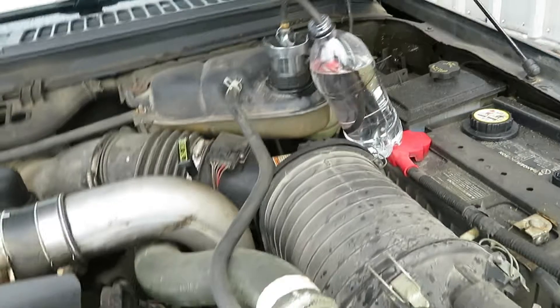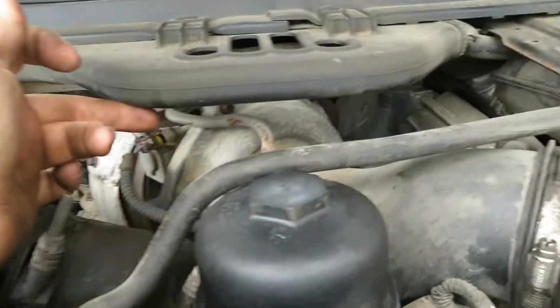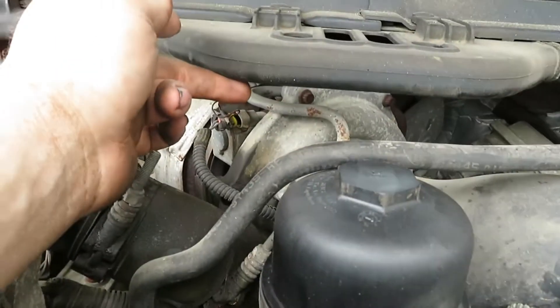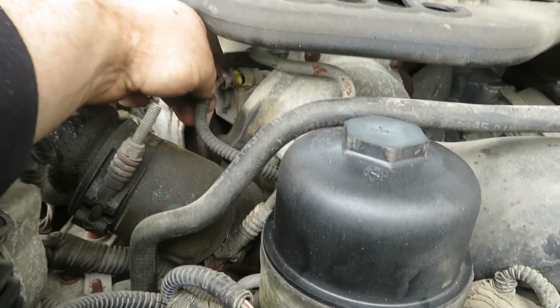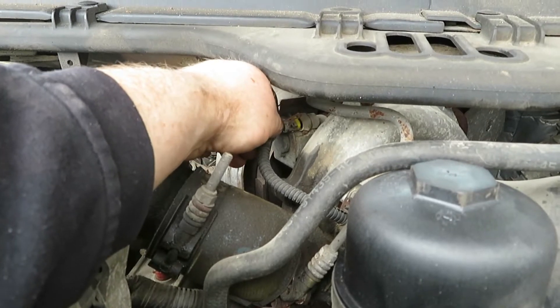You need to run the truck, wait for the bubbles to stabilize in that bottle, and once they've stabilized you look at the rate of how fast they're coming out. Then go over to the turbocharger and unplug the variable vane actuator. Unplugging the actuator relaxes the vanes in the turbocharger so there's no back pressure on the back of the EGR cooler. If the bubbles stay the same, that's usually a head gasket problem. But if the bubbles go away and clear up, your EGR cooler is blown.